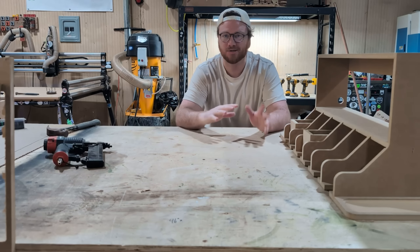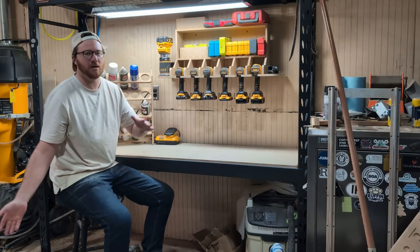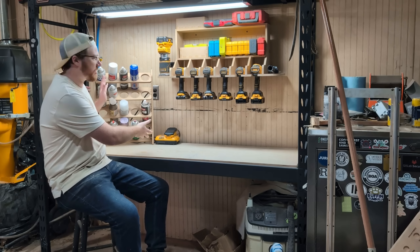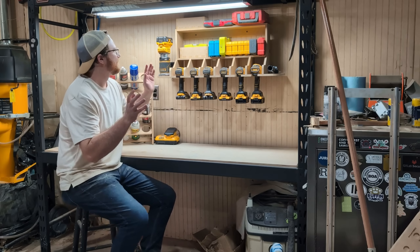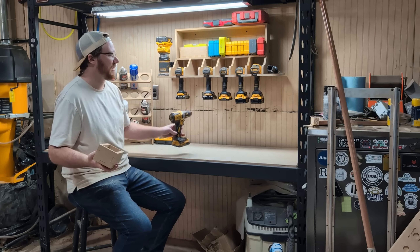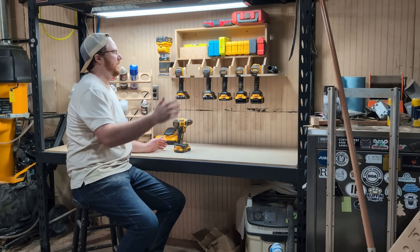Our number 11 most downloaded project on CNC with me is our Drill Docking Station. Woodshop organization seems to be a continual favorite for CNC projects, and having the ability to store up to 6 drills and drivers, this docking station also comes with files to create boxes to fill in the spaces that you're not actually using. It's a cheap and fast project that provides a ton of open space to organize the way that makes most sense for your shop.